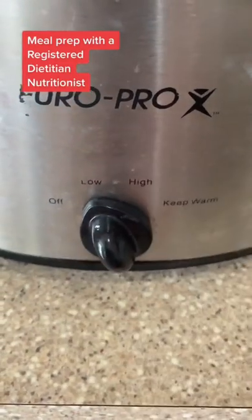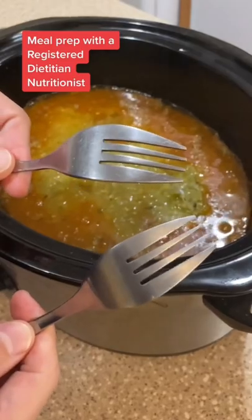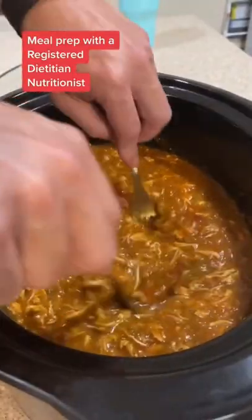You're going to cook this low and slow for four hours. Once it's cooked, you're going to take the back of two forks and shred it up until it looks something like this.